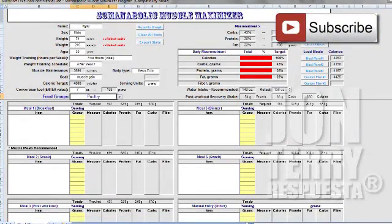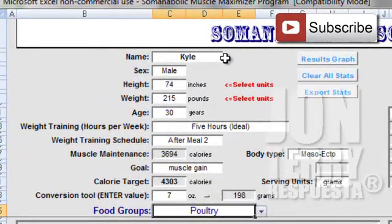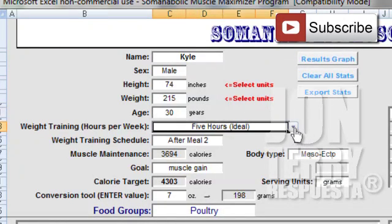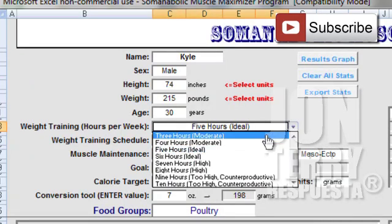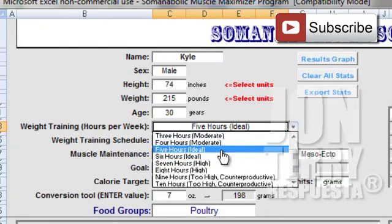What I've done here is put in my information at the top — this is all the basic stuff the system needs. So you can see: name Kyle, sex male, height 74 inches, 250 pounds, and age 30. The next section is very important — please be specific when you tell the Somatobolic Muscle Maximizer how many hours per week you're going to be weight training. For myself that's five hours per week.